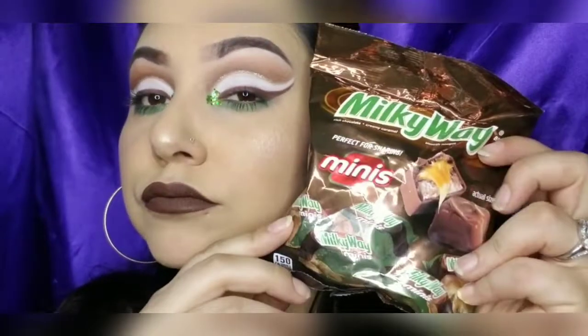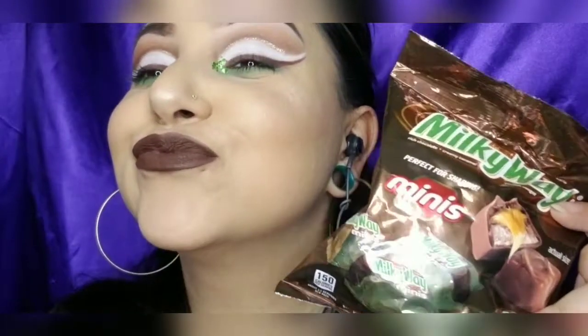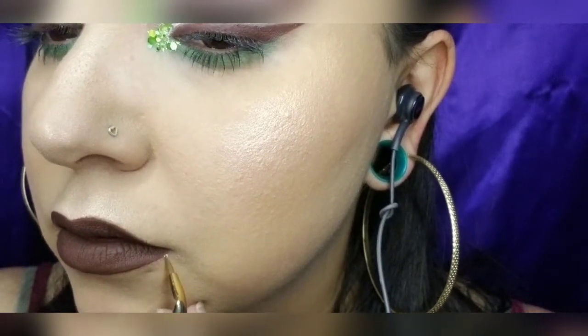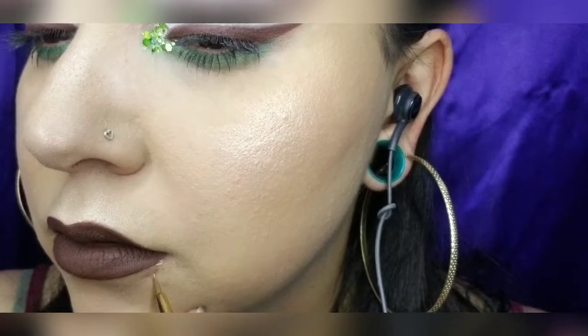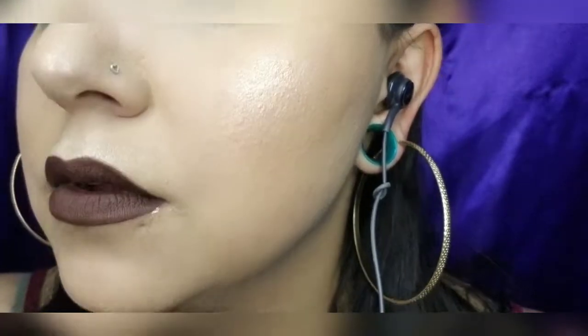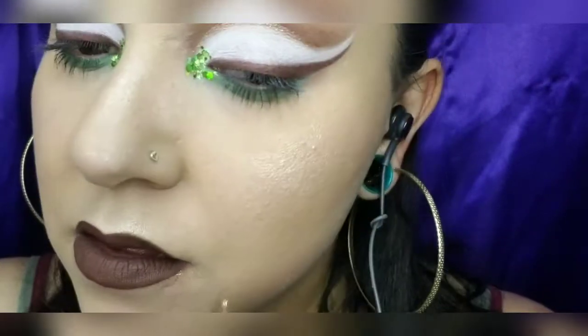I decided to do something a little different — caramel! I thought, how would that come out? Gold glitter underneath my lip to look like shiny caramel. I also used the same products I did for my liner on my eye: the Appeal liquid eyeshadow and the Loritzy Cosmetics liquid beam.